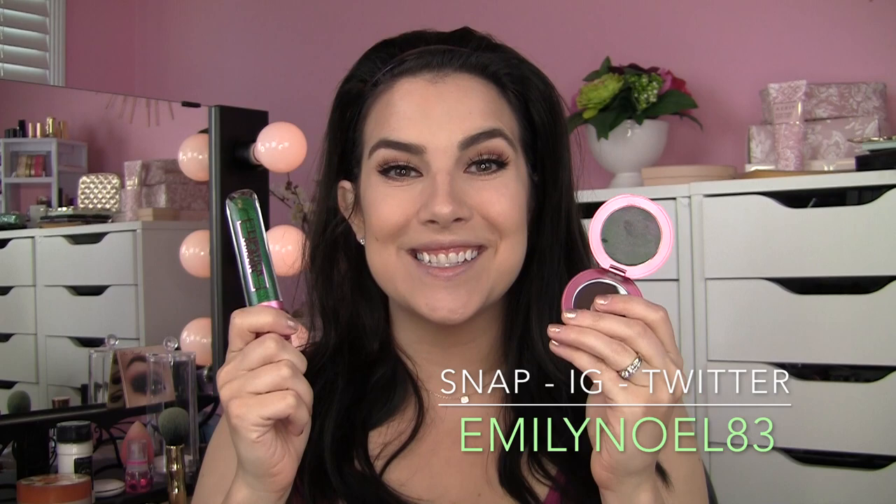Hey everybody! Who wants to see me try on some green blush and lip gloss today? That's the topic of today's video.